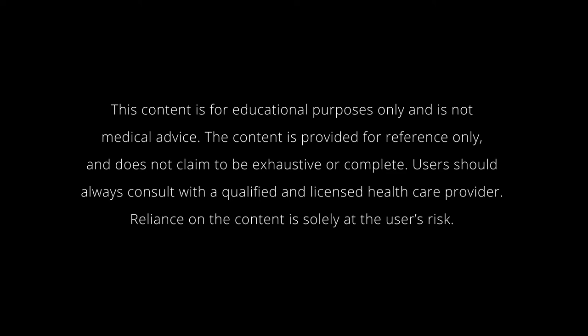This content is for educational purposes only and is not medical advice. The content is provided for reference only and does not claim to be exhaustive or complete. Users should always consult with a qualified and licensed health care provider. Reliance on the content is solely at the user's risk.